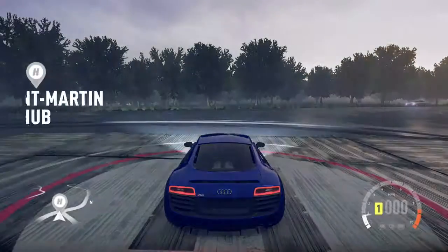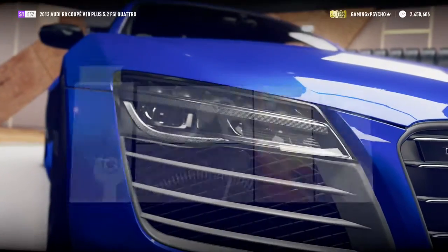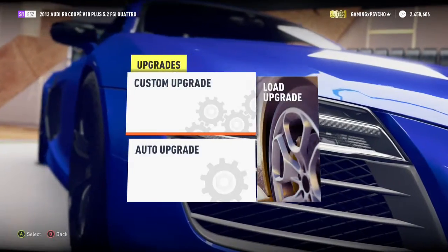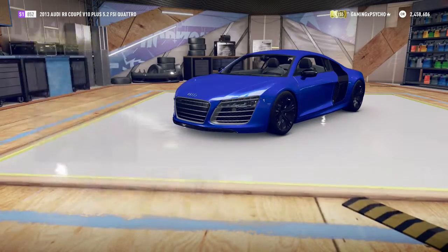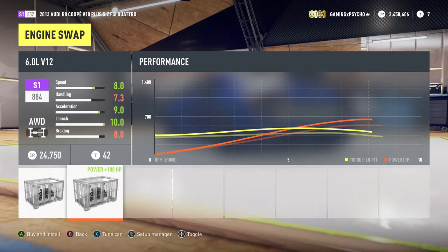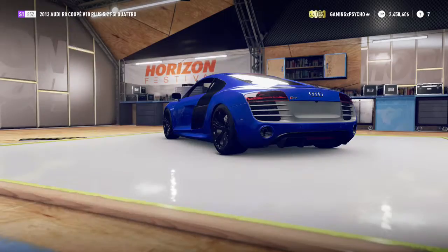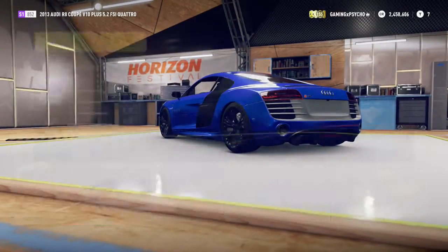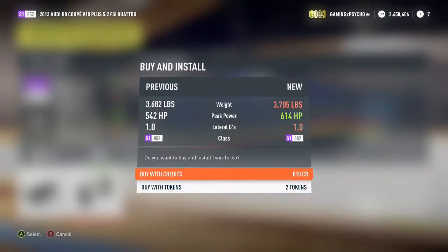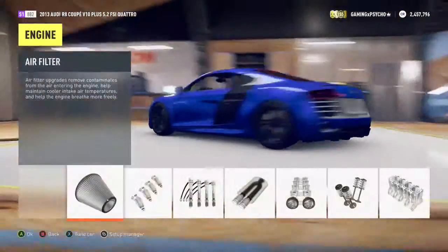Let's check out what we can do to it — boost up the horsepower and whatnot. I'm hoping that we can push over 1,000. Engine swap options: we have a 4.5-liter V8 or a 6-liter V12, but I'm just going to keep the normal engine in here because it's a little more fair.